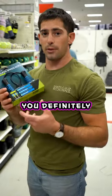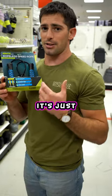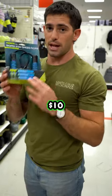For cardio, you definitely want to get a good jump rope. I love jumping rope — it's so good for you, especially if you're an athlete. It makes you more athletic. Get a jump rope. This is going to run you $10.